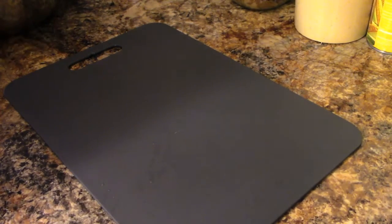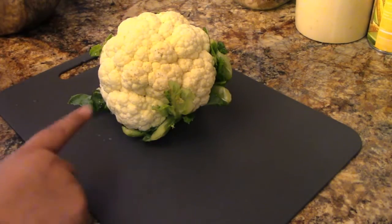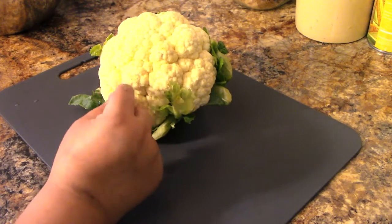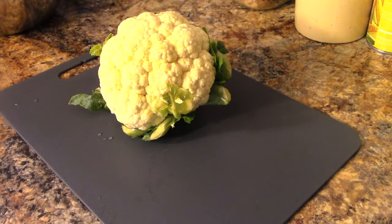So here is the star of our show today — Mr. Cauliflower. Sometimes you might see a little brown on that. You just scrape that off if you want to. It doesn't hurt anything; it's just part of the coloring of the cauliflower.